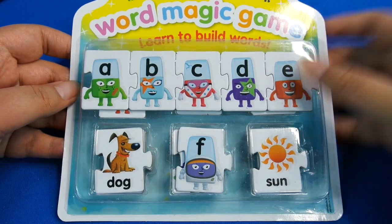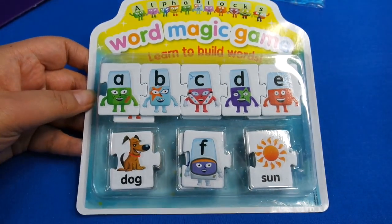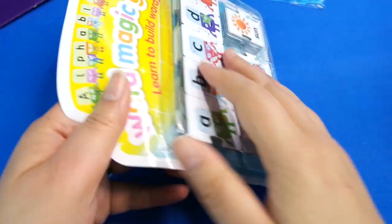Then we've also got this - it's the Word Magic Game: Learn to Build Words. This one is like a jigsaw, so let's open this up.